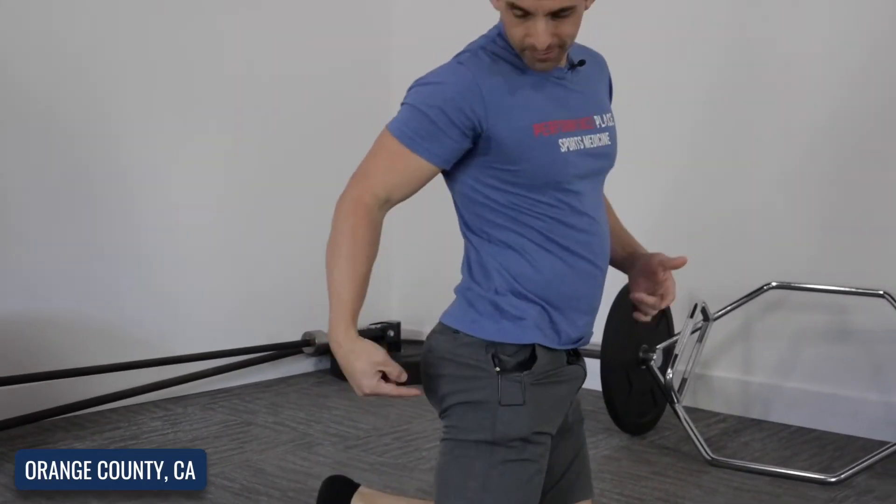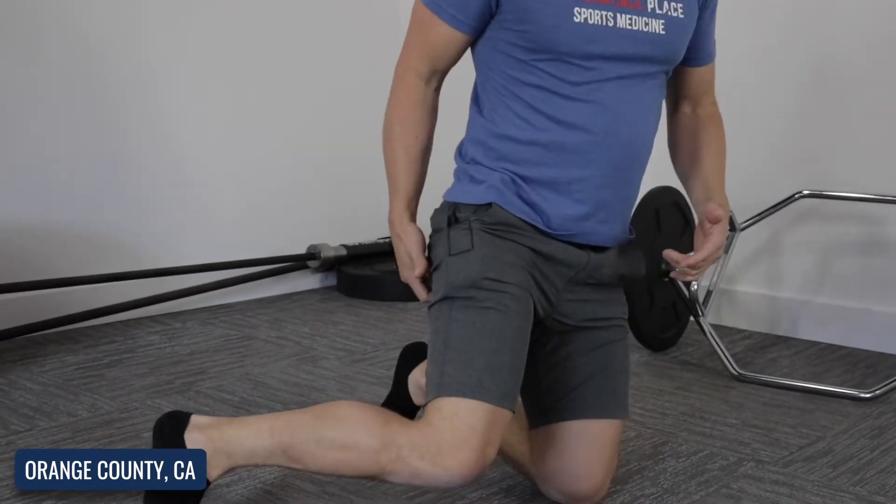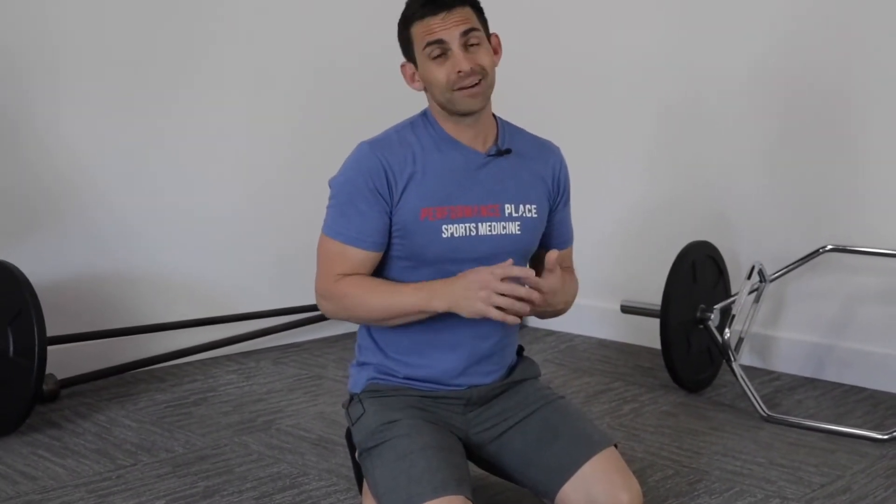Hey guys, I'm Sebastian. I'm going to show you some really cool things today about high hamstring tendinopathy, which I'll describe in a few seconds. I'll describe it more fully as we go, but I'm going to show you an exercise that works very well for it. It's something that a lot of people struggle with and tend not to get better from, because a lot of times they're misdiagnosed. So we're going to cover what it is as well as an exercise that helps it.